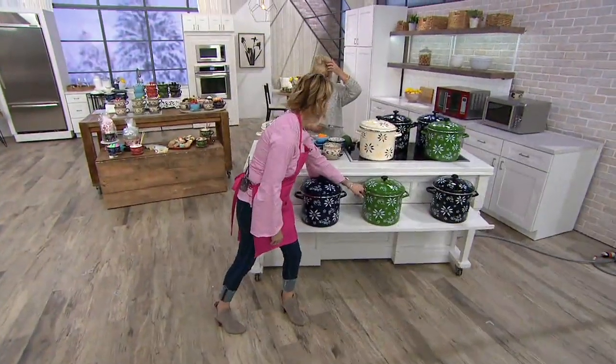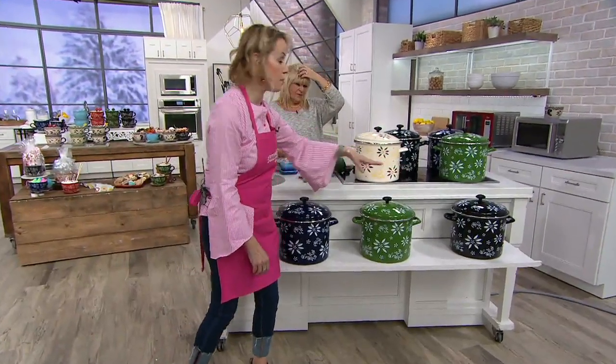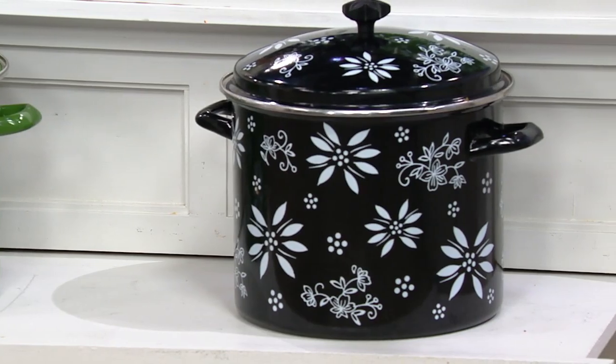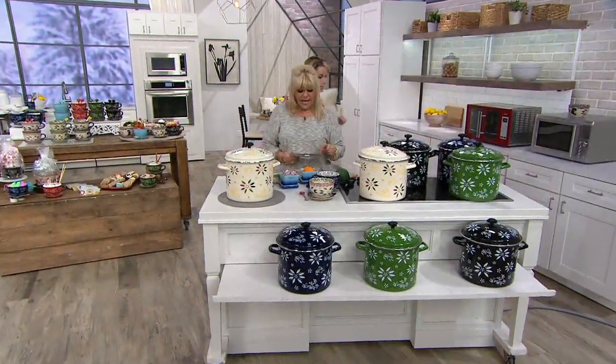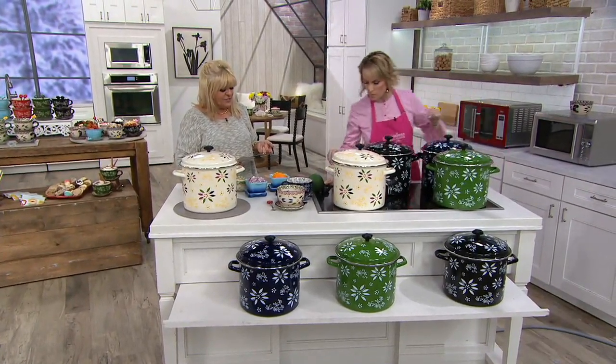Look at the green — isn't this gorgeous! And then at the very end is the black. So all you have to do is pick your favorite color and get cooking. This is a 12-quart stock pot with the enamel on steel lid. It's 35 and a half — wait, 35 and a half inches long? That's not right.